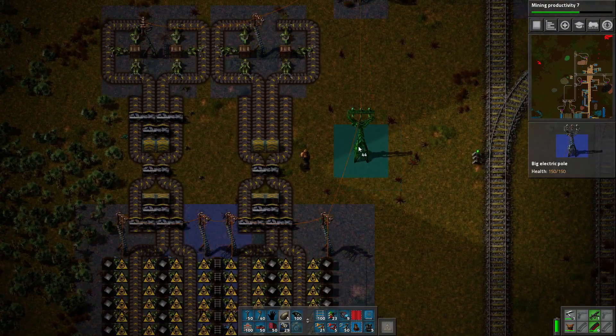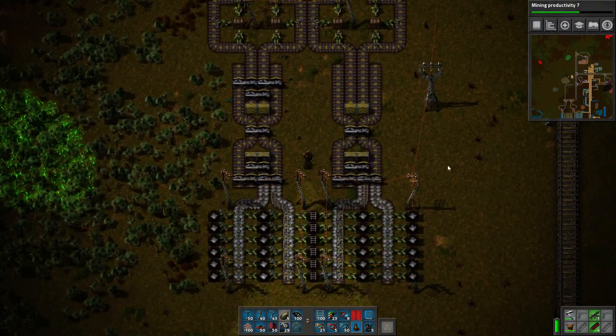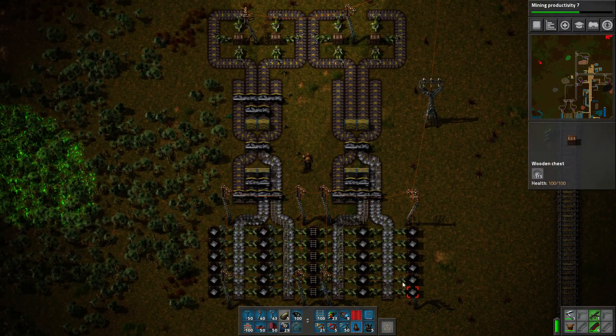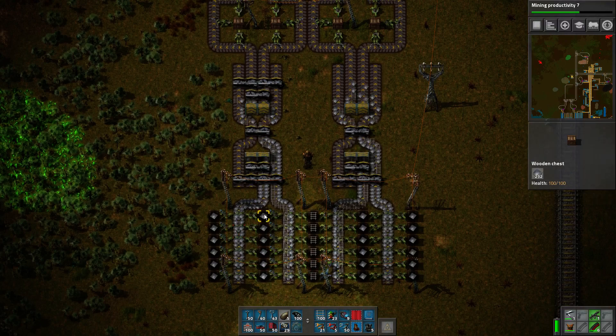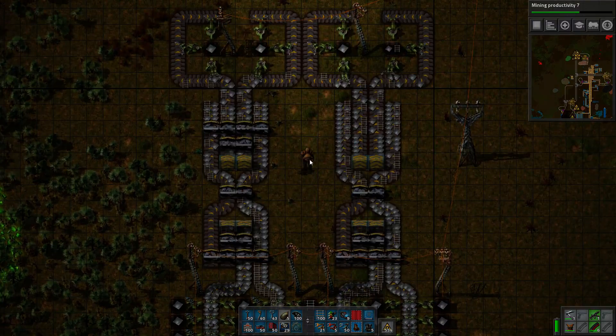However, this experiment will show that that is not necessarily what we want. I've got this set up here — I've got iron plates and some rail on here. The rail's here just to be able to visualize what's going on a little bit better.